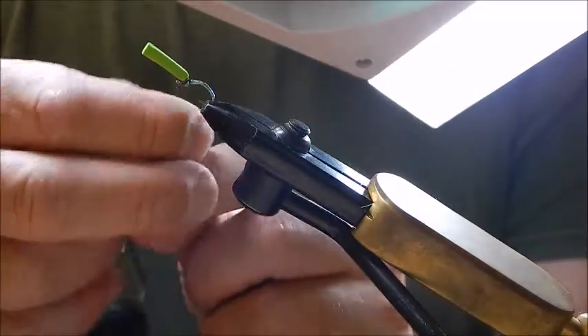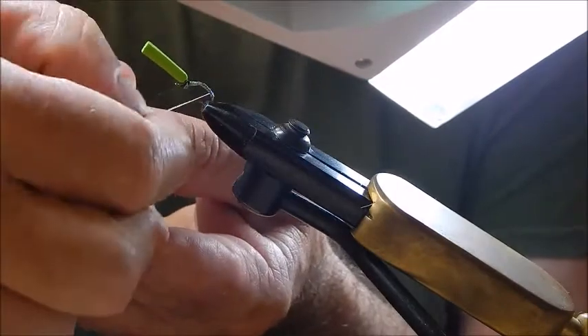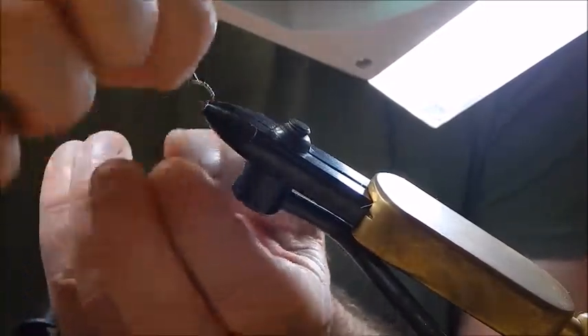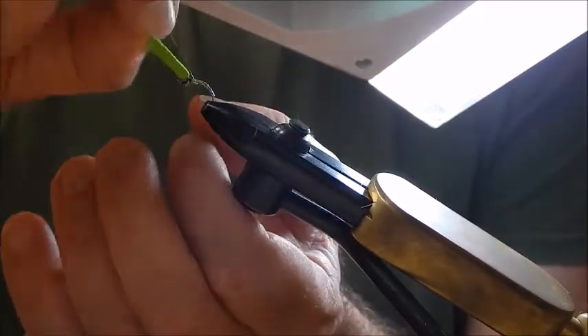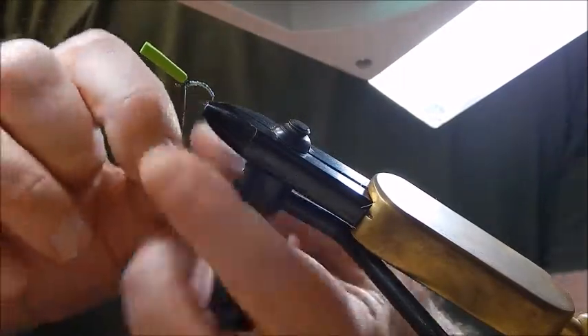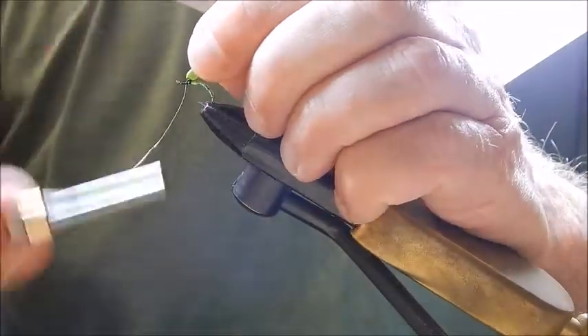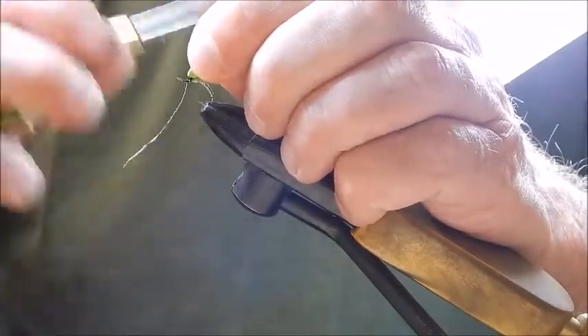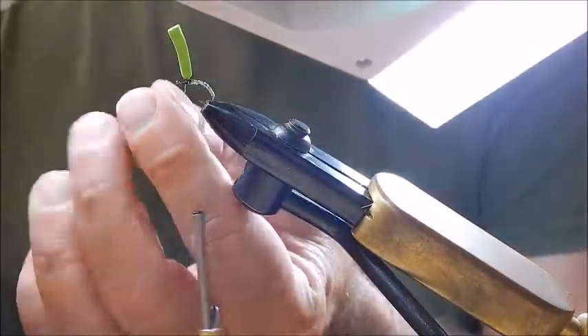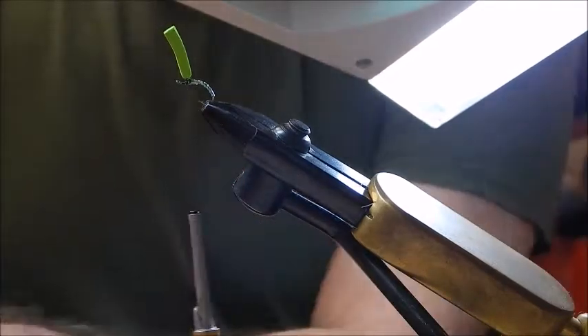Next is the silver wire, and I'm going to wind it in open turns anti-clockwise — in the direction opposite to the tinsel — because it reinforces it by doing that. Open turns until I reach just in front of the wing post. Tie that in with a good few turns to make sure it doesn't go anywhere, snip it off, and that's the twinkle body.